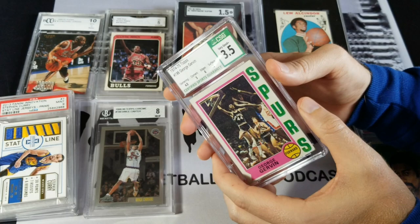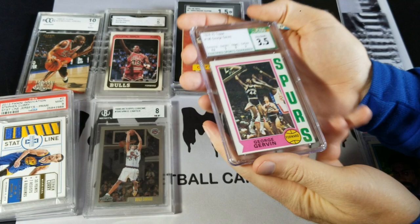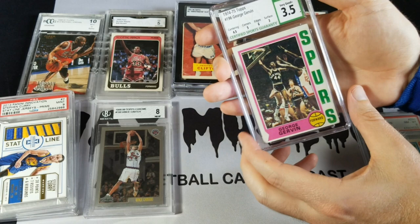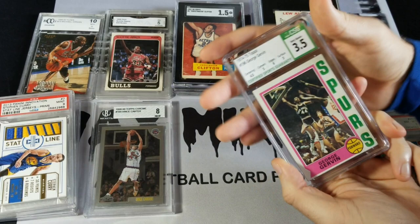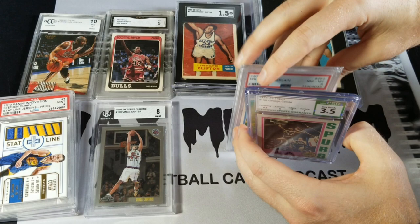As far as how this stacks up to other companies physically and in terms of durability — this feels like a really premium slab when you hold it in your hand. It's kind of a heavy feeling slab, but it's very clear. Here's the back — I haven't scanned this QR code yet, but that's on there as well. Overall, a very premium feeling slab.